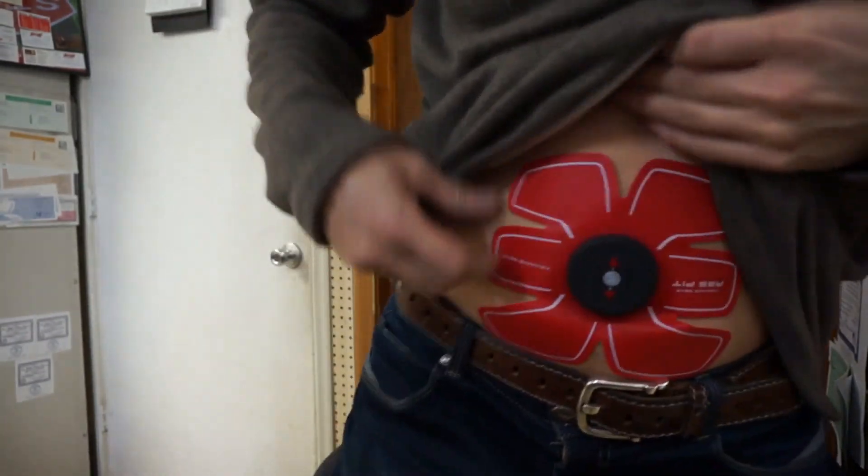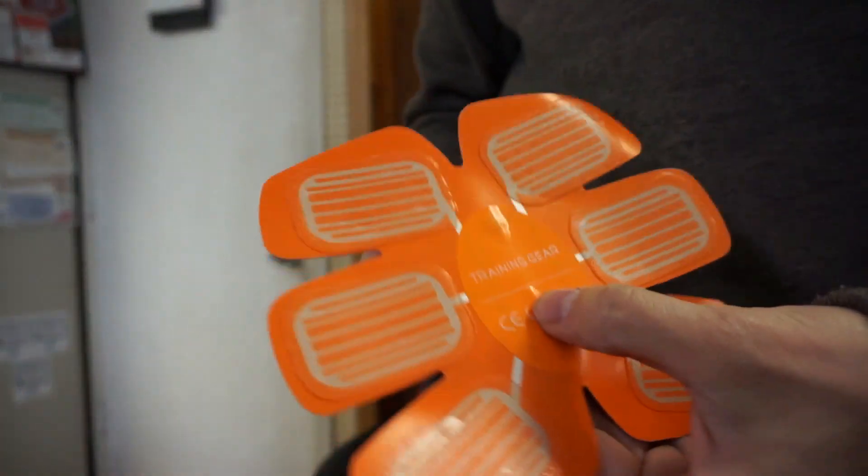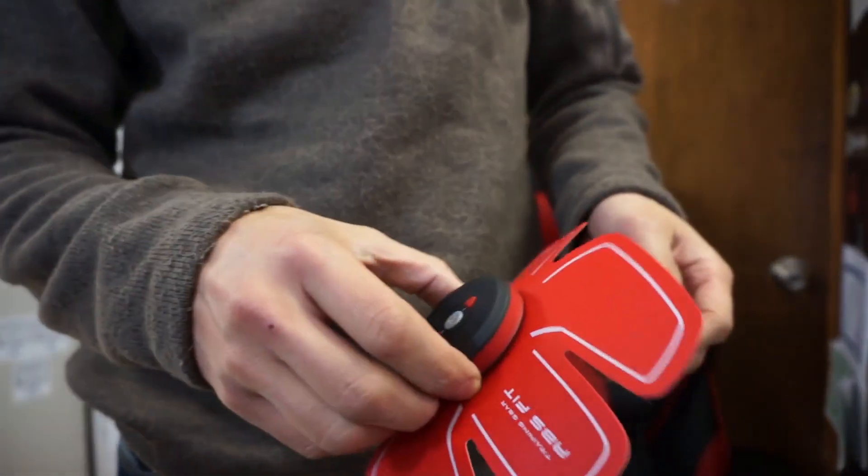Okay, so that's it. I had it on for 20 minutes and it's time to take it off. Just like that — that's how it sticks on. I like it. It was a good session.